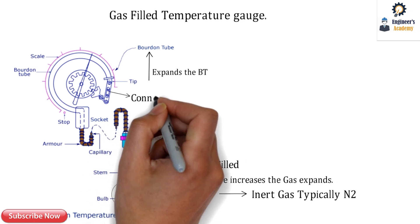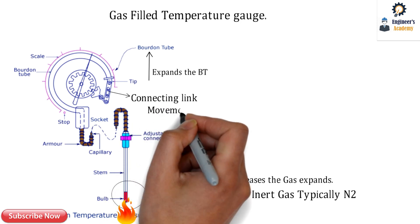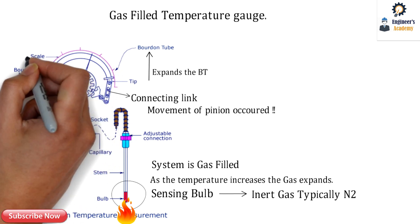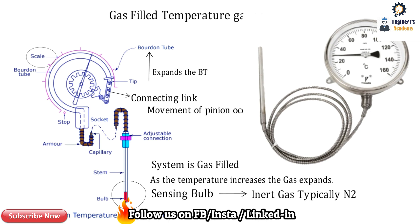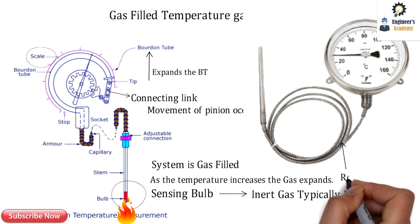There is a connecting link connected from the end of the Bourdon tube to the mechanism — that is the pinion. Due to that connecting link, the pinion rotates and the pointer gives us the reading on a scale. This is the overall working of the gas-filled temperature gauge. This is the industrial representation of the gas-filled temperature gauge.